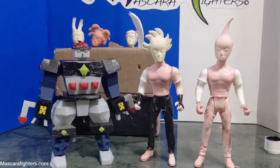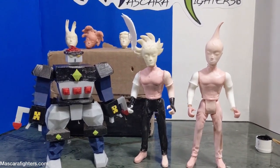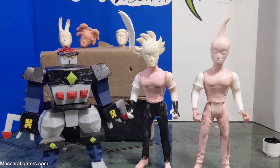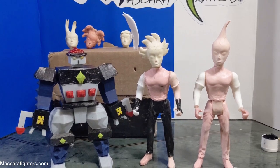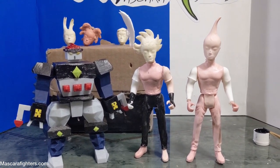This is where we are for today. Thanks for watching the actual assembly of this figure — the painting, the whole thing. This has been a fun vlog. For more, check out Mascara Fighters on social media and mascarafighters.com. Bye!